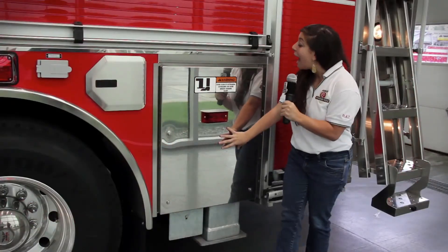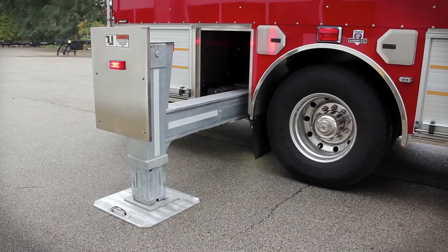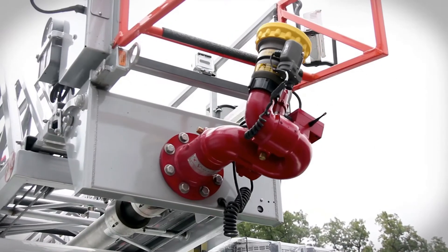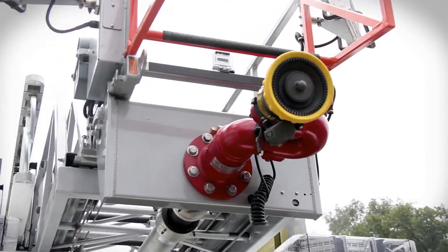There are two rear outriggers and soft touch controls. With HME Hydro technology, this aerial delivers 2,000 gallons per minute.